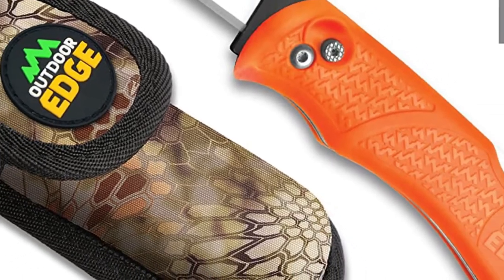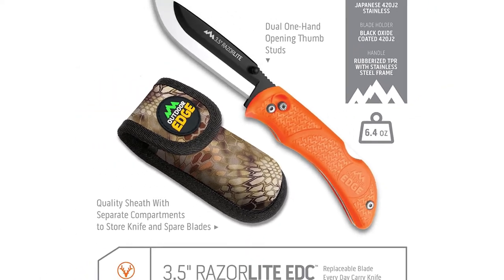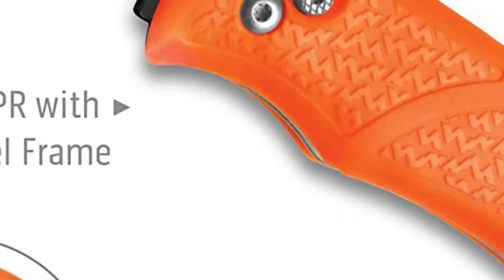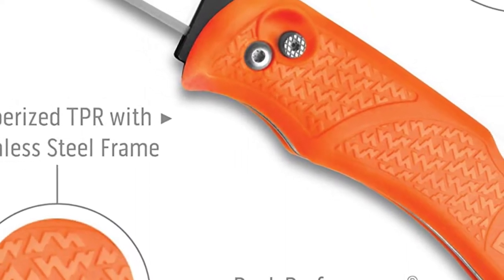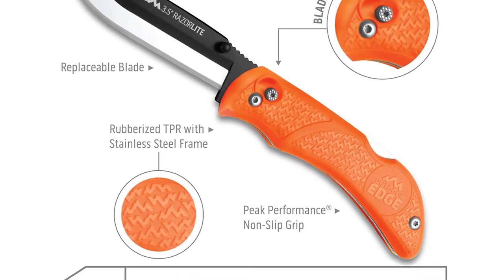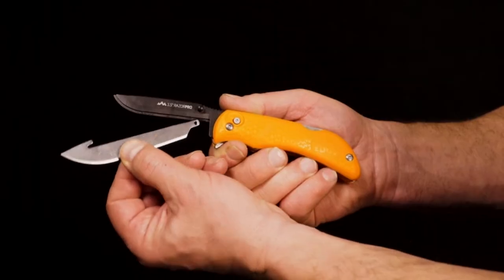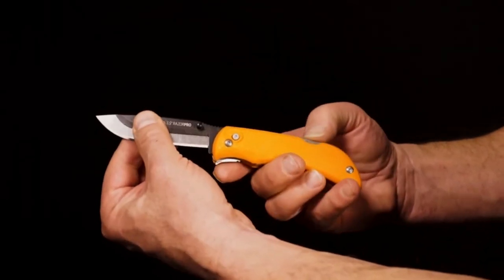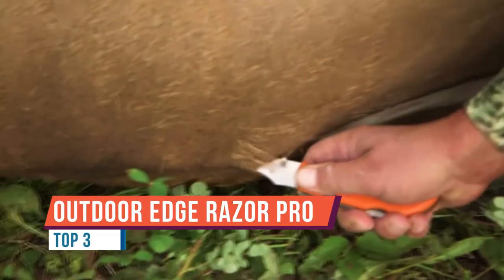Outdoor Edge took the Razor Lite to the next level when they launched the Razor Pro. It has the same great features we know and love with the Razor Lite but also adds a gutting blade. This signature cutting blade allows you to cut under the skin to open game up like a zipper — from a caping standpoint, it's one of the finest blades you can ever use. The Razor Pro is truly the only tool you need to gut, cape, skin, and quarter any animal in North America. It comes with either a black handle with a black nylon sheath or a Blaze Orange handle with a Mossy Oak sheath.